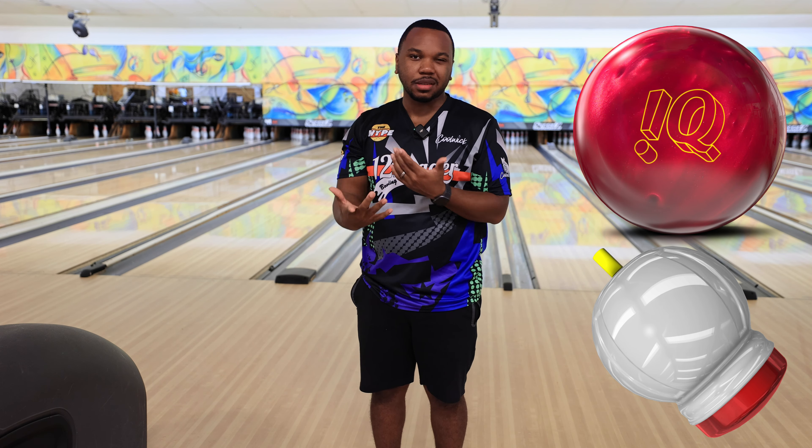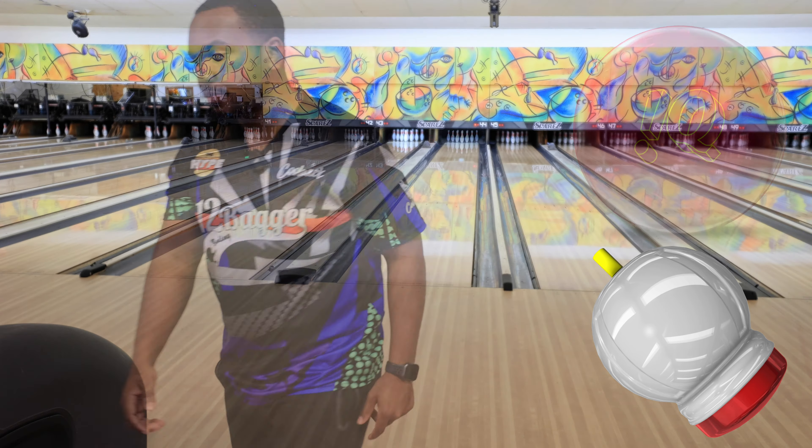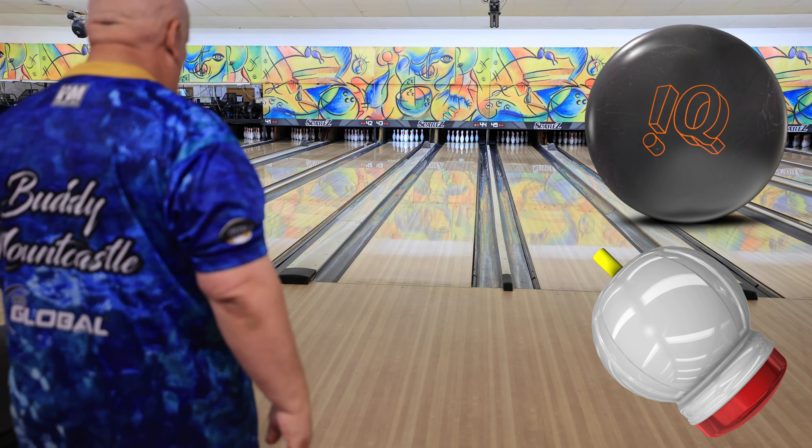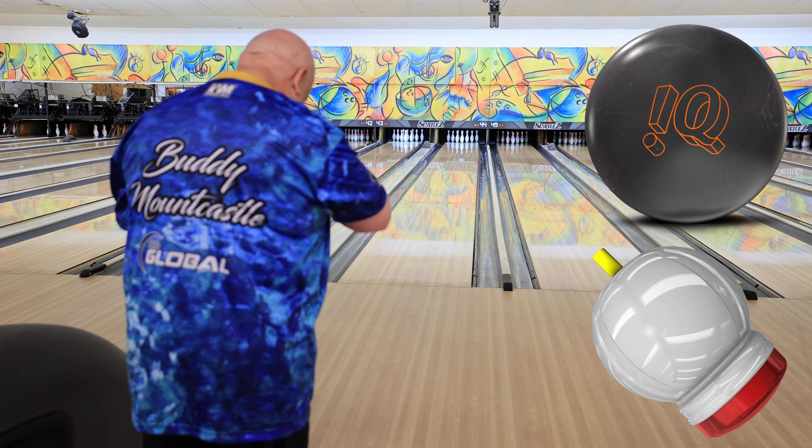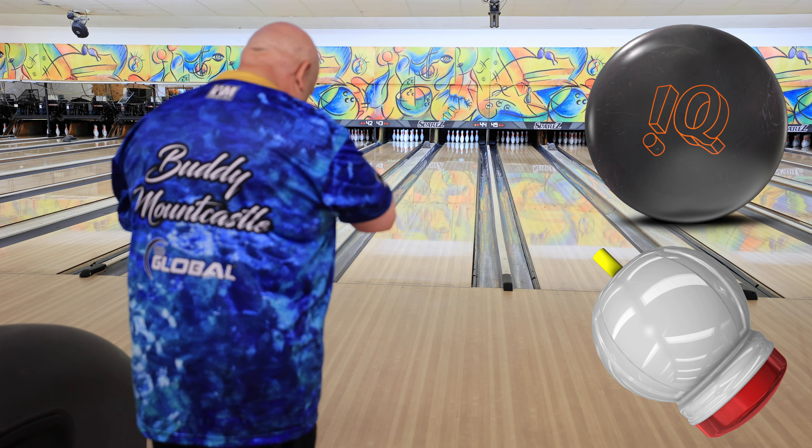I'm going to scoot two left off that shot and see if I can give it enough room. The curl isn't overly snappy — once the lanes get really trashed, then this ball makes a more defined motion. But when there's some oil out there, don't be afraid to move right and tighten up those angles. Now I'm going to take a big jump left and see what it does — a little deflection, but it still made the move and got all ten out.